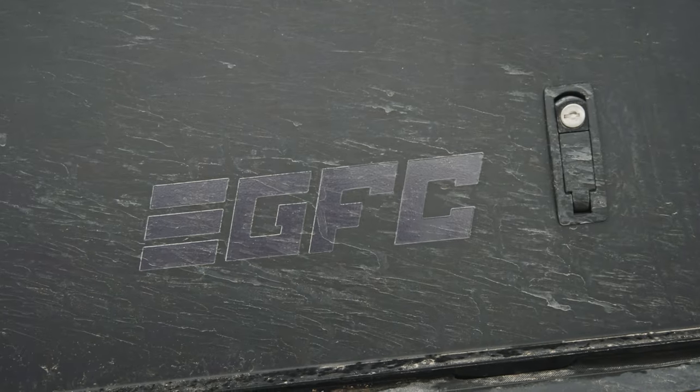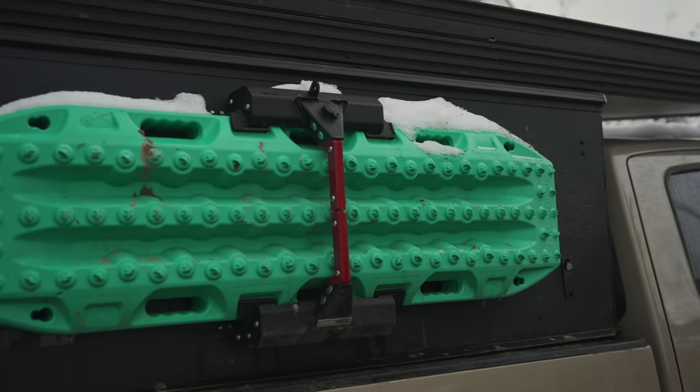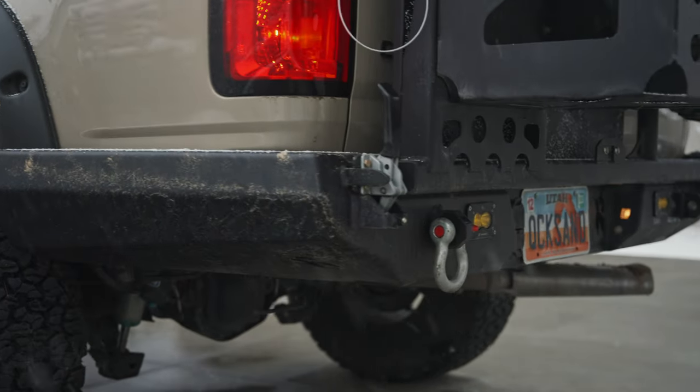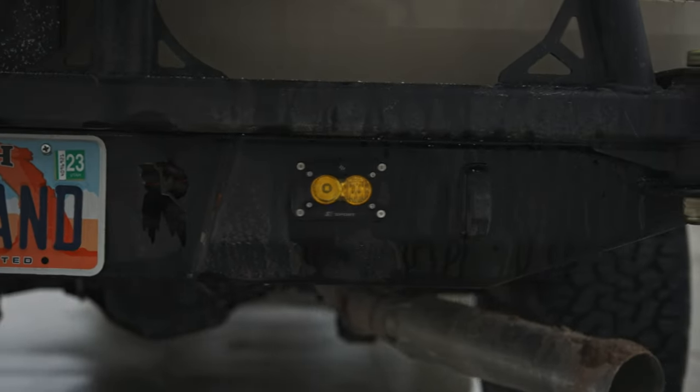Moving to the back of the truck — my personal favorite mod, the GFC. Mounted to the side I have an Expedition Essentials recovery board mount with Max Trax. These are my favorite piece of recovery equipment. I've seen them pull things out when we couldn't winch out, and if I was starting from scratch with nothing else, I'd probably start with Max Trax. The bumper is a Relentless high-clearance rear bumper with a swing-out tire carrier and a drop-down camp table. I waited six months for it.